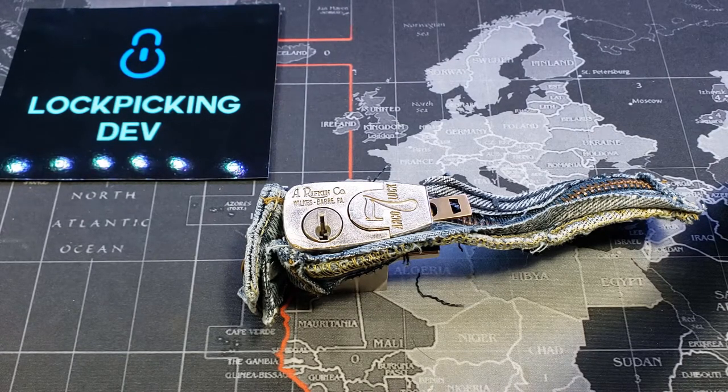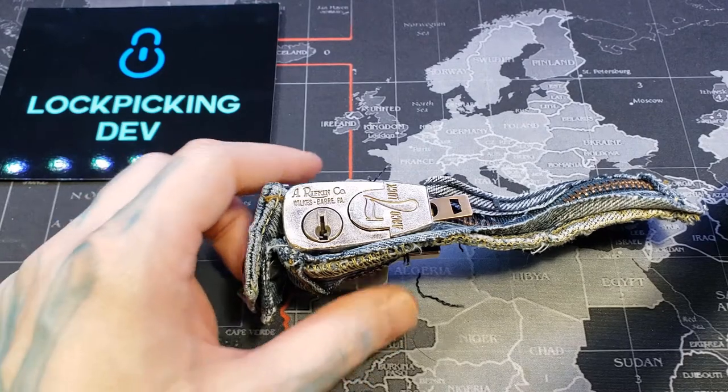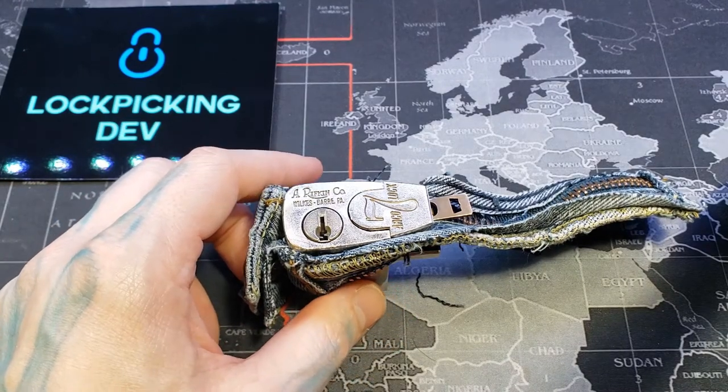This is mine — it is a Rifkin Co Arco lock. It's a seven-pin bank deposit bag lock. This was used for nightly bank deposits. Back in the day, before instantaneous and electronic transfers, credit cards, and ATMs, people did more actual cash transfers, done in these bags. The person would have a key to the deposit box at the bank.